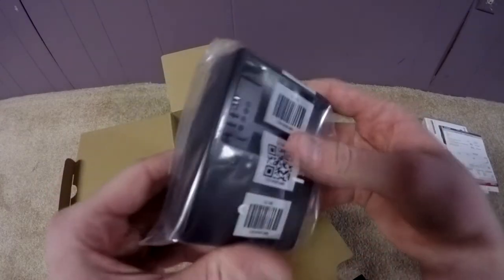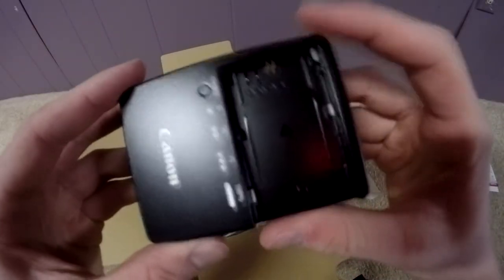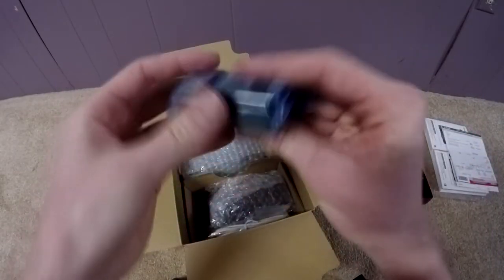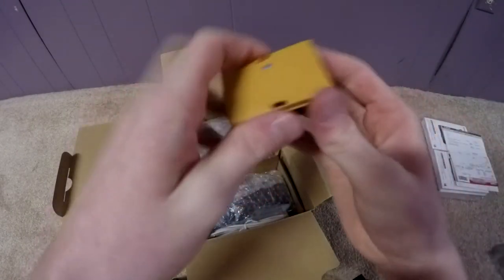Here's the nice charger that it comes with. It's plastic but I heard it charges really fast. Here's the battery. Pretty nice. Comes with a protector.